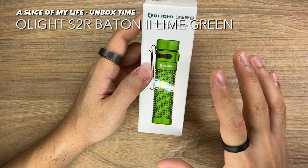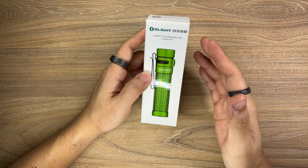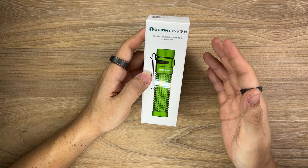This video is probably going to be a rather short video. That's because I'm hoping to share it in line with Olight's monthly flash sales for the month of May 2022.